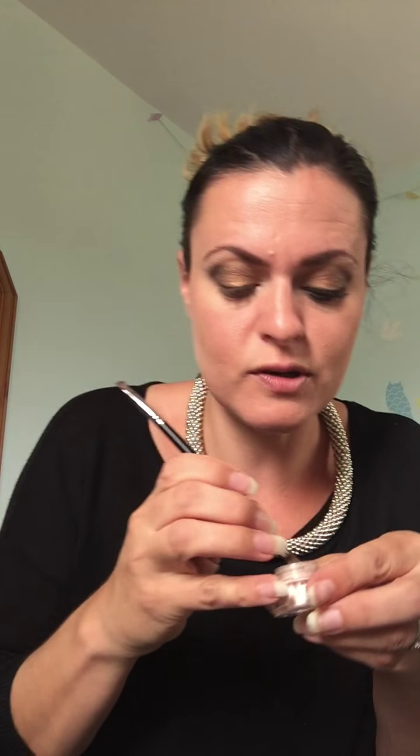Then I like to get a nice shimmery color — this one is 'sexy.' I love this because it can go under your brows and also in the corner of your eyes, which just helps open your eye up and can make eyes look further apart as well. I also like to go back to 'confident' and do a little bit on the bottom lash line. Then I get a big brush and blend over the whole thing.